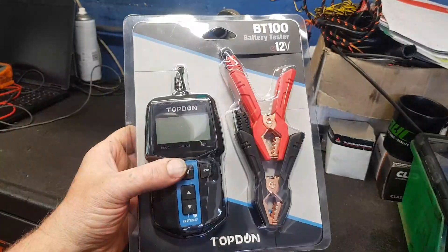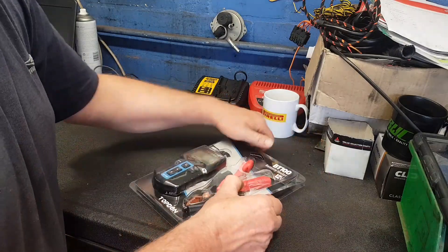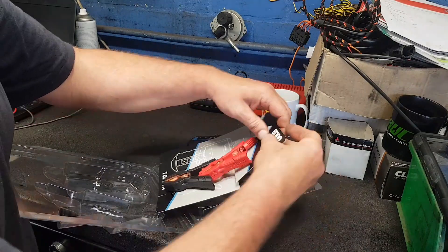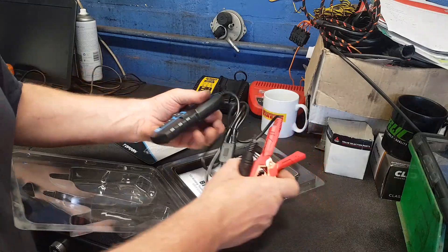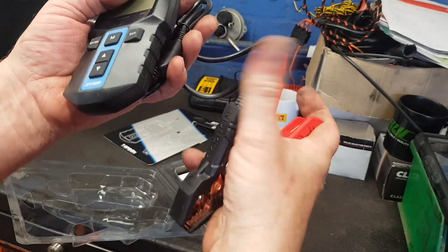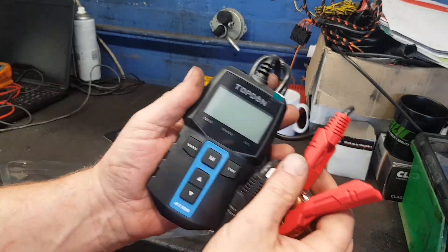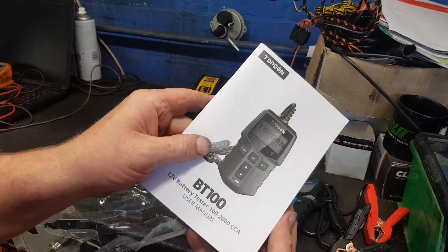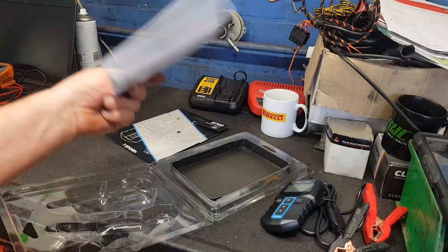Okay, so there it is — unpacking it now. There's the packet; it's got some quite nice sturdy-looking clamps on it. They look pretty good, and it's quite small as well. It comes with the instruction manual, but we're not going to read that — we're just going to see how easy it is to use straight out of the box without reading the instructions.